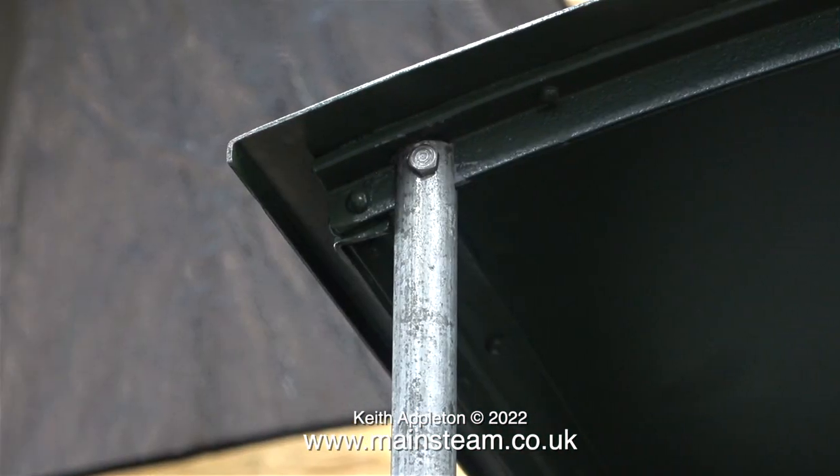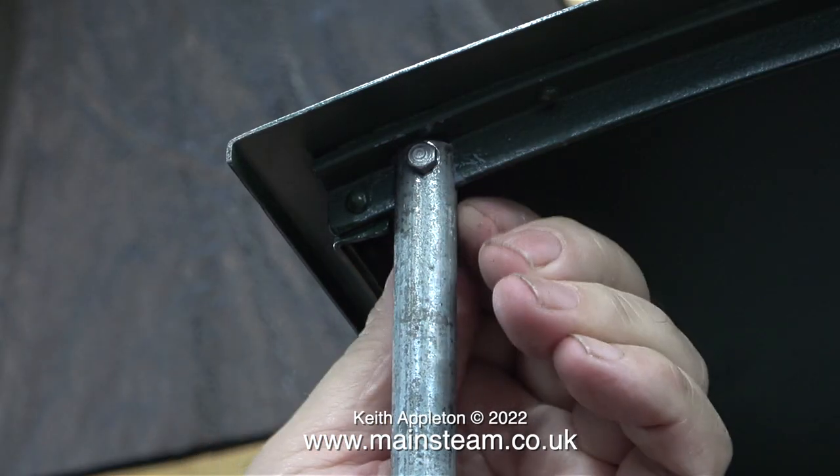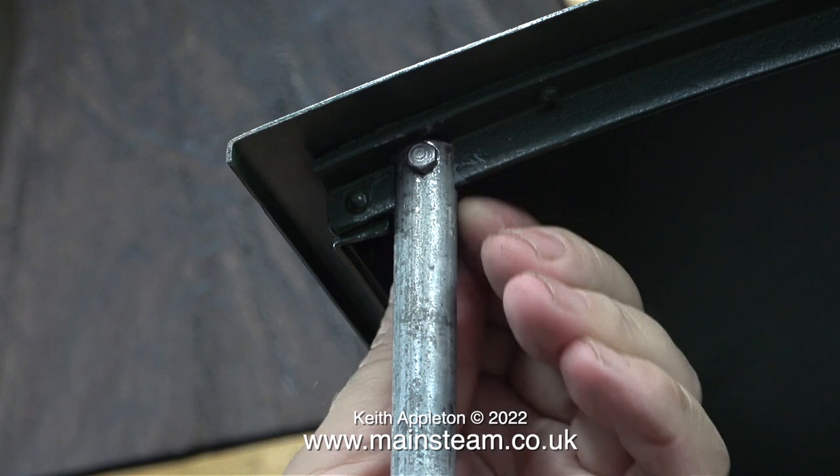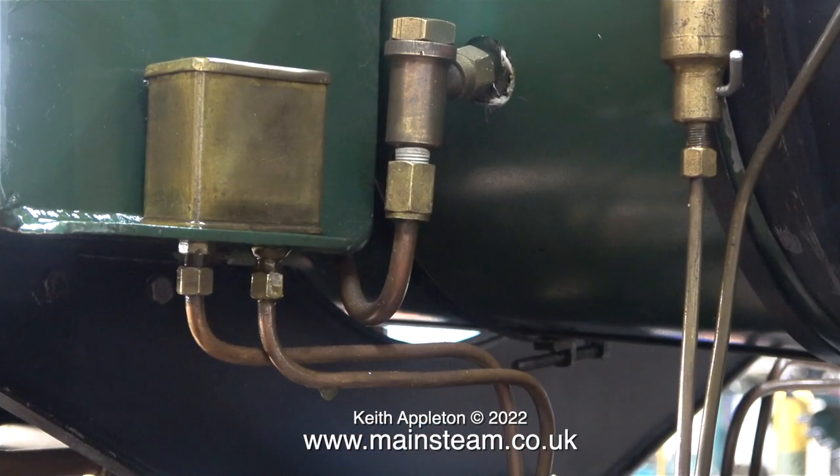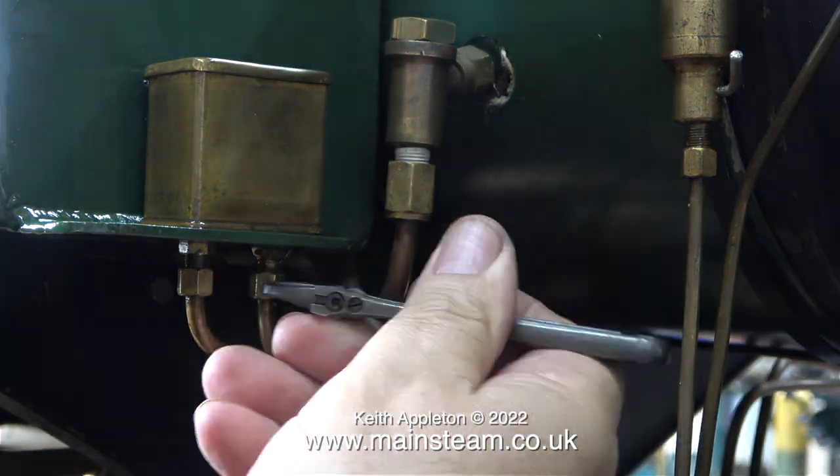Today I went over to West Yorkshire where Black Gates Engineering is, and I bought some proper 2BA and 4BA nuts and bolts. These will be used when I finally reassemble the engine, after the boiler problem is sorted out and the boiler is finally off the frames.